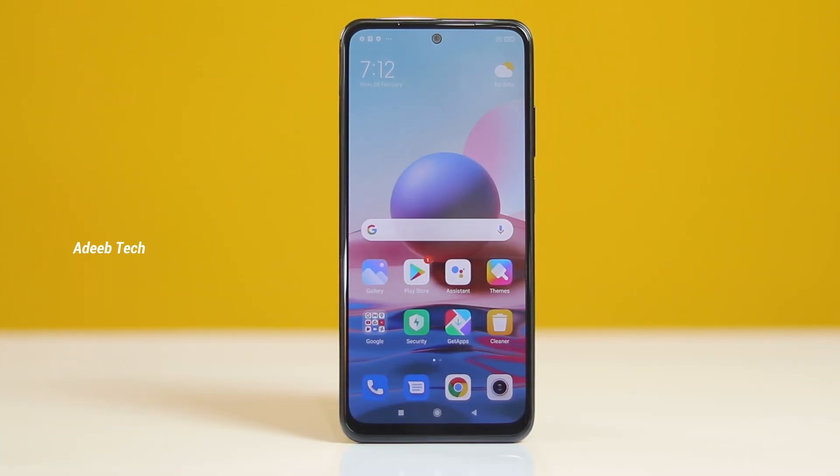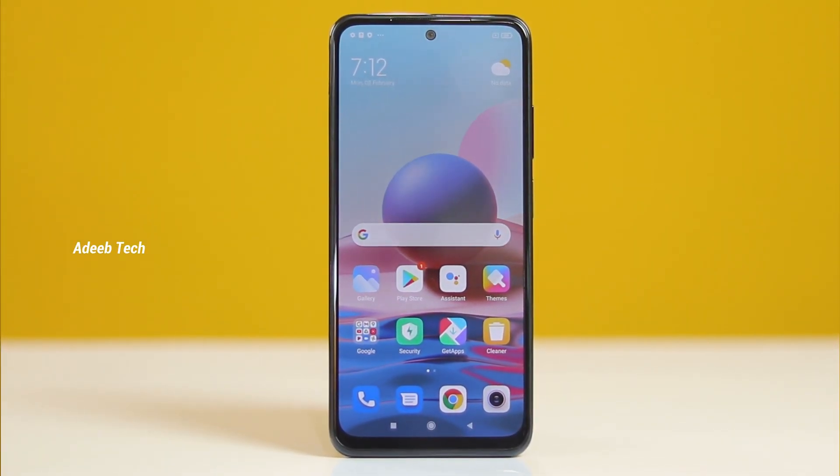This phone has a 6.43-inch Super AMOLED display. The Redmi Note 10 features a Super AMOLED display, which is great for dark mode usage. In this display, there are 1,100 nits peak brightness and multiple display panel configurations.